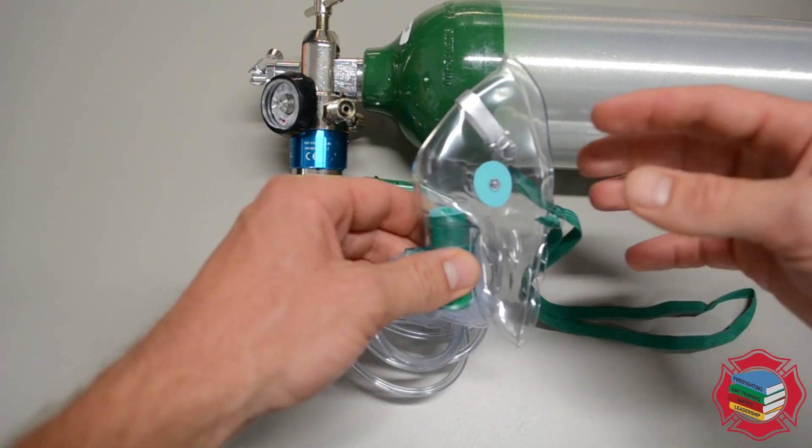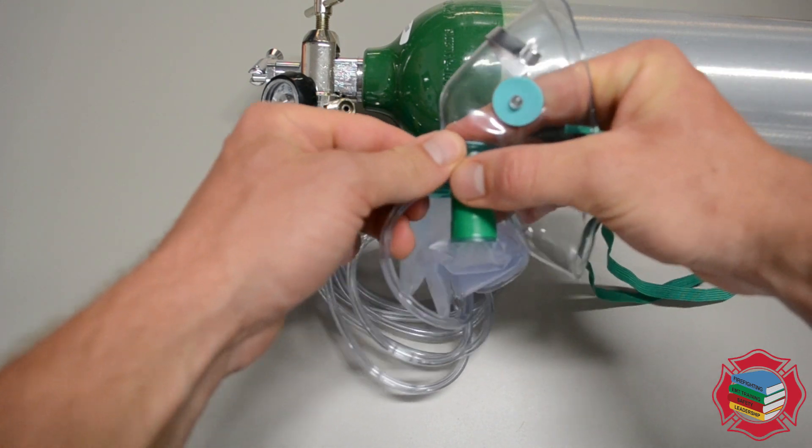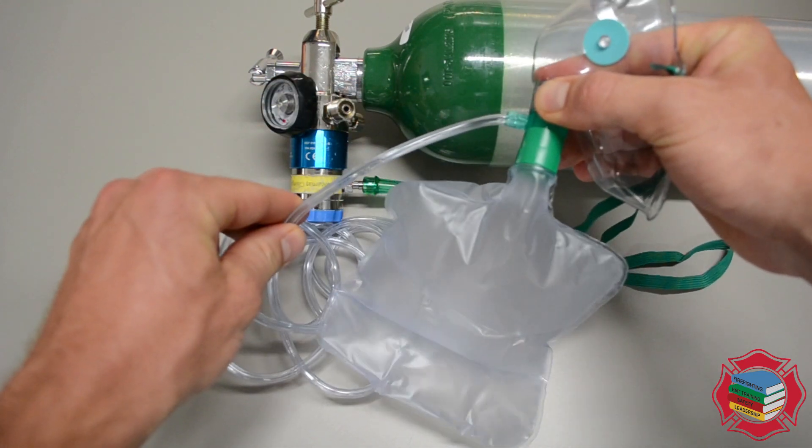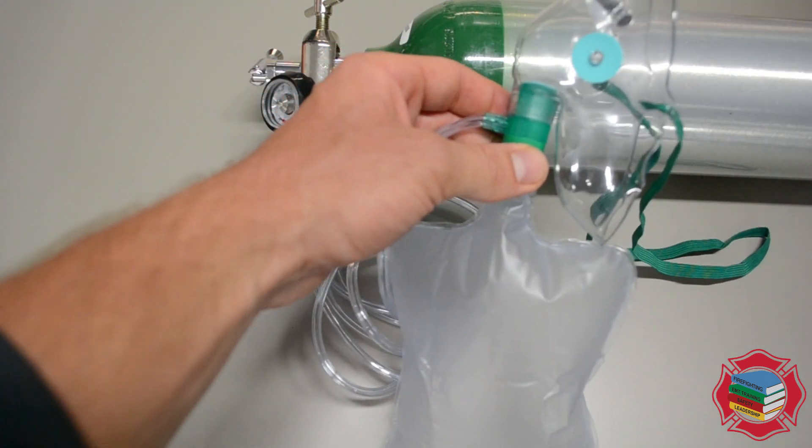Obviously I'd be wearing gloves if I was out in the field, but I'll open up the interior of the mask and place my finger here to inflate the reservoir bag. You want to be careful you don't pop it, so I'll let go right there.